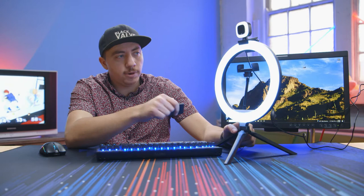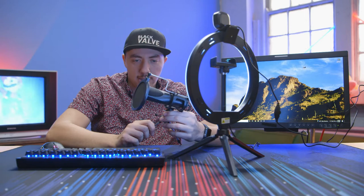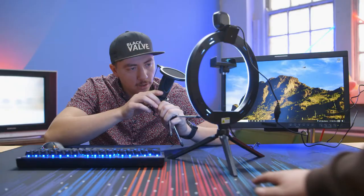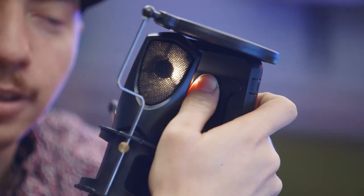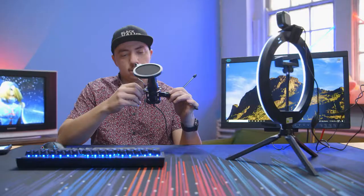So we also got this mic. A really interesting observation I've made is it's set up for you to talk into it, like with the pop filter here and everything. But I'm 99% sure this is a side address mic — like a studio mic where you talk into it from the side. So I think we're just gonna lose it and just talk into it the right way, because I bet you it doesn't sound too terrible.